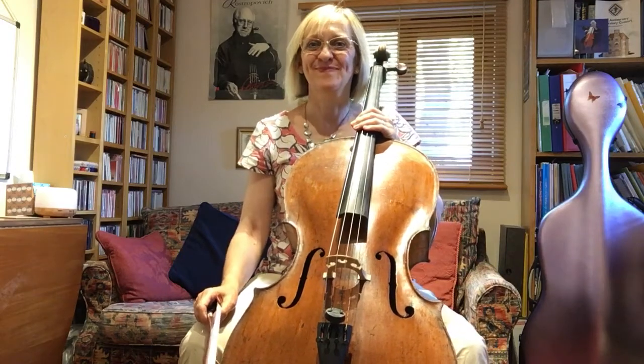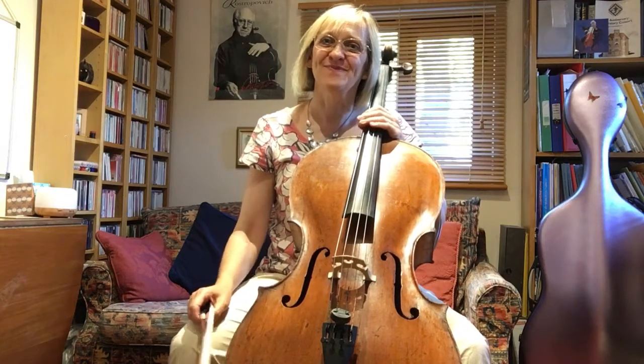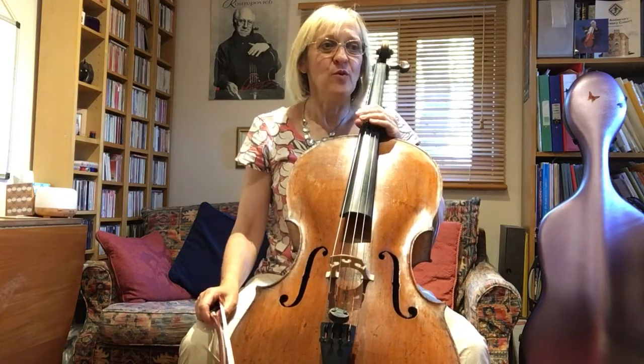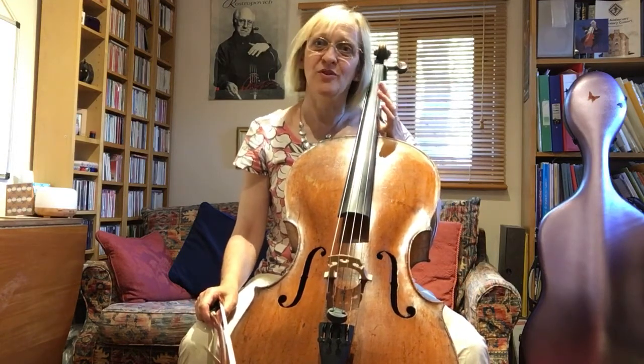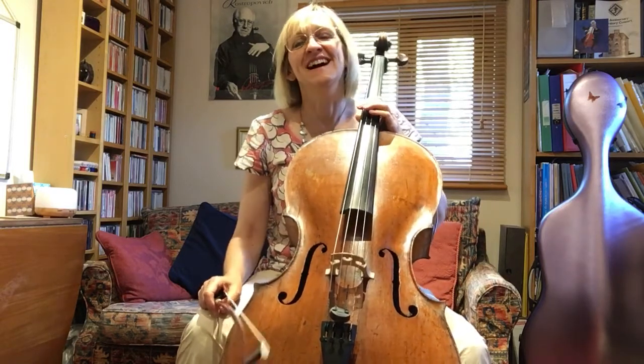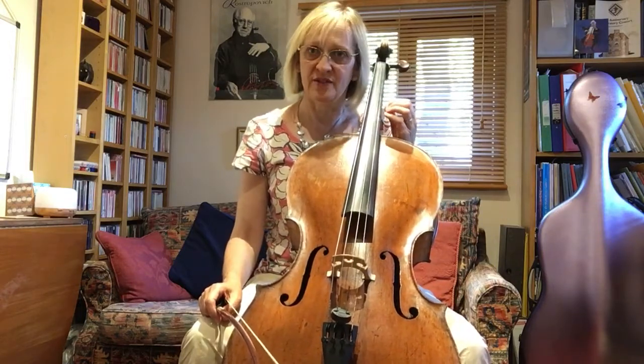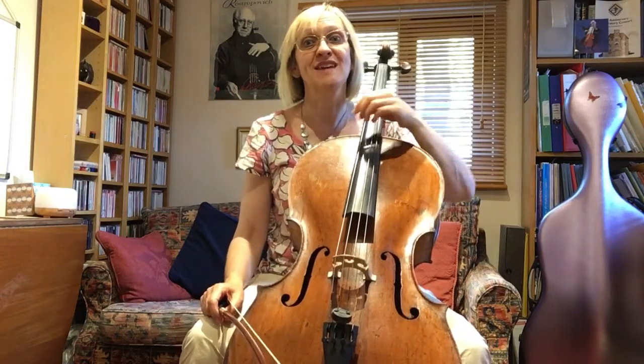Hello cellists! Here we are in week 11 of the lockdown and we are going to start this week with a refreshed view, having had our technicals week last week. We're coming back to looking at a piece of repertoire and a study, and there'll be the old technical digest as well.